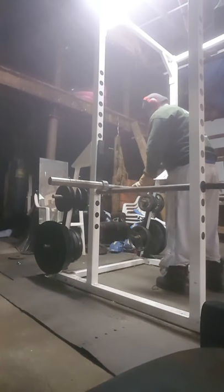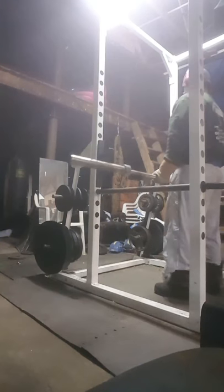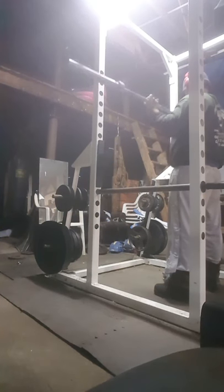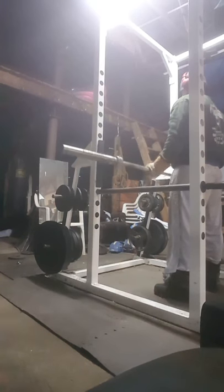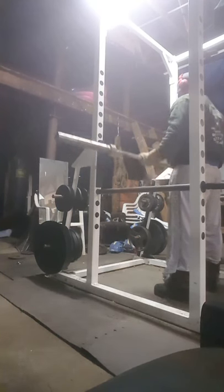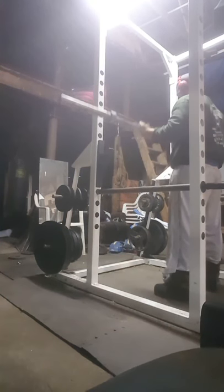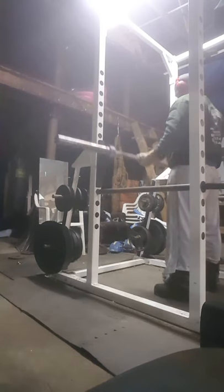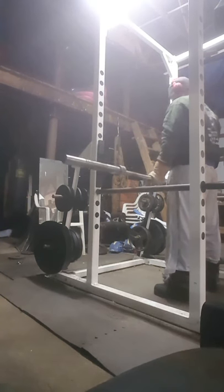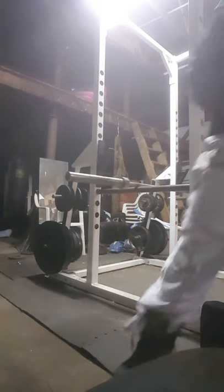First week of this stuff. Now once I start getting the heavier weight, I probably won't be able to superset all these. But for now, that works.